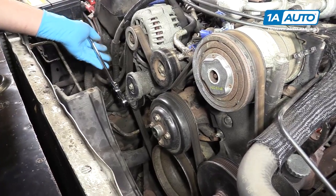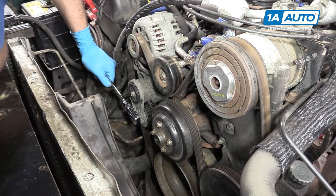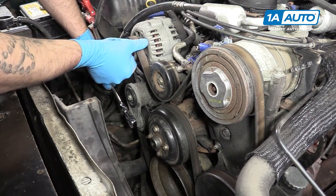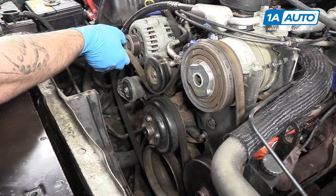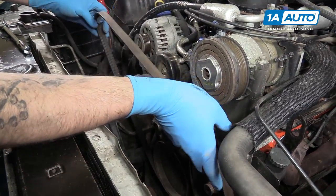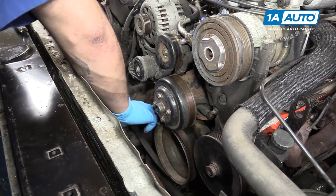Now use a 3/8 drive ratchet to turn the tensioner counterclockwise and remove the serpentine belt. Make sure you have a belt path for this — either check under the hood somewhere, take a picture, or draw one yourself.